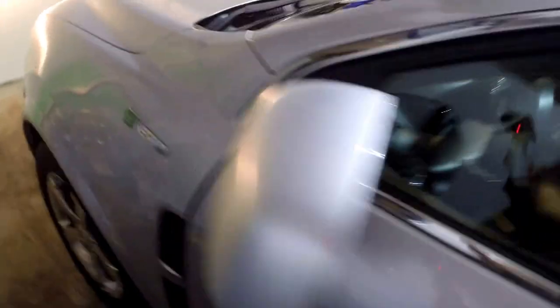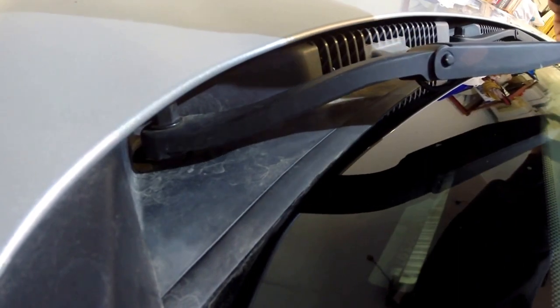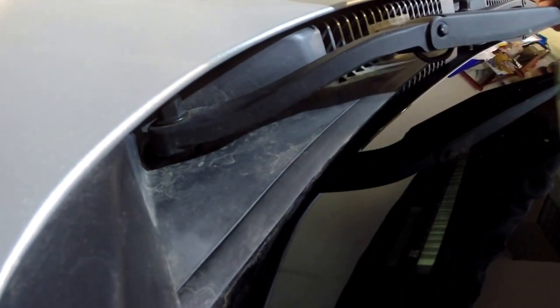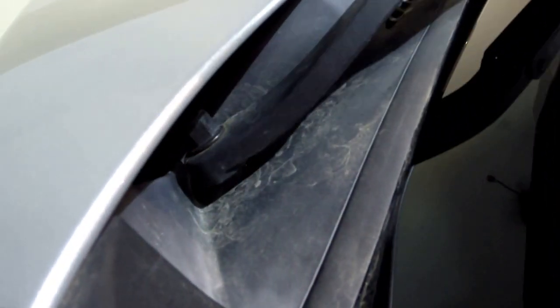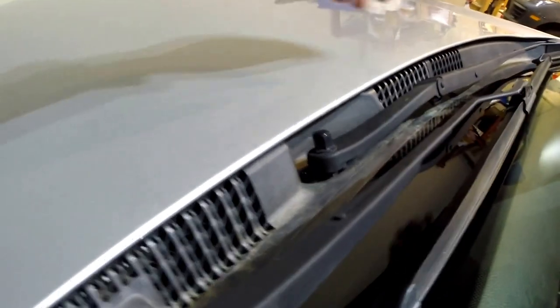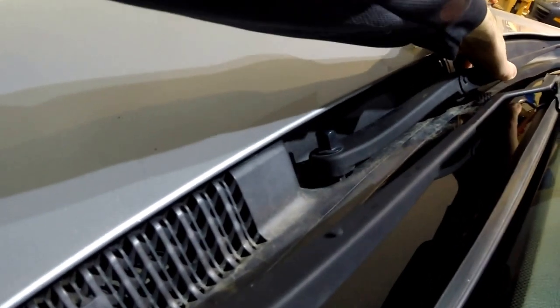This car is a 2009 Saturn VUE. As I try to manually lift and raise the wiper arm, you can see there's some give down at the pivot point — that shouldn't be there; I shouldn't be able to move the arm that easily. When I try the same thing on the arm that's working fine, I'm unable to move it and there is no movement at all at the pivot point.